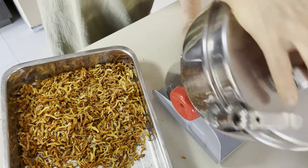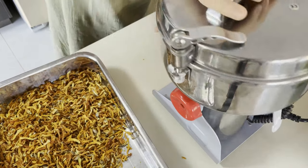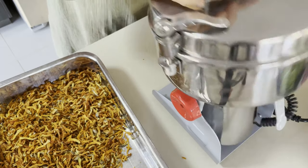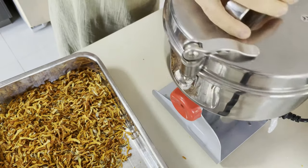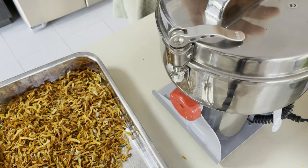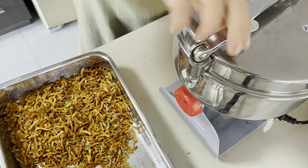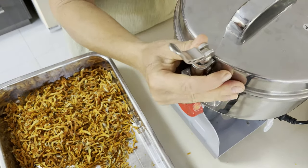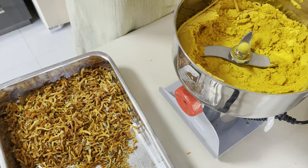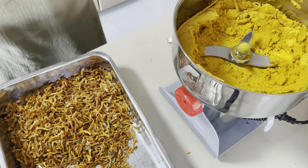The machine is on — you don't hear the noise because I've muted it. I'm just moving it forward and back to help it a little. The grinding process takes about half a minute, not longer, which is really great — it's the quickest part of the whole process.